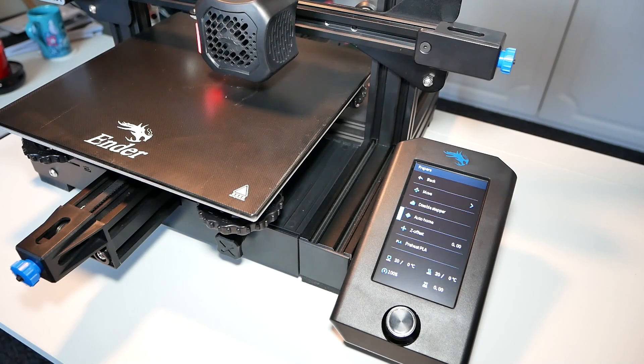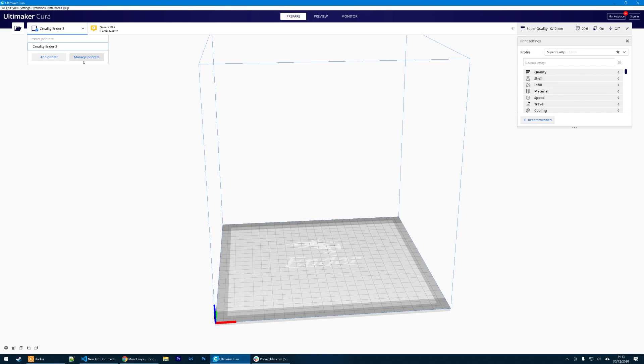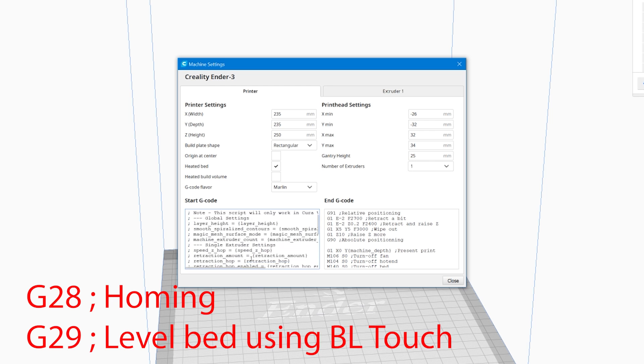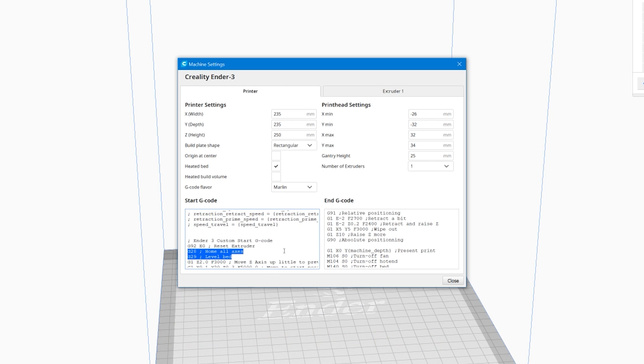When you're satisfied you can level the bed and move to Cura, because there are a couple of things we have to add to your slicer. Go to Manage Printers, click on Machine Settings, and add two lines of code — G28 and G29 — to level the printer every time while running BL Touch.